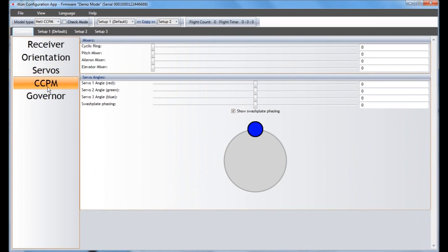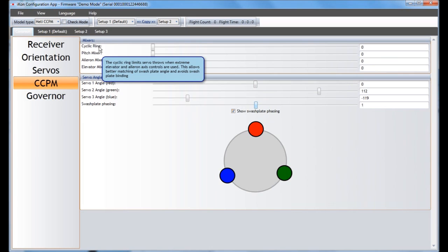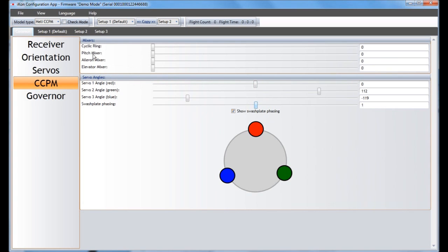On the CCPM tab, you can change the geometry — this is probably going to be set up perfectly after the basic setup, but if you have some strange geometry or if your phasing is off, you can change the phasing here after you measure it. When you check the phasing option, you can see it actually changing in the geometry picture at the bottom. For Mixers, there are little pop-up windows explaining what's going on. If you have swash plate binding or something similar, you can come in here and change the mixers, but make sure you know what you're doing and change it just a little bit at a time.